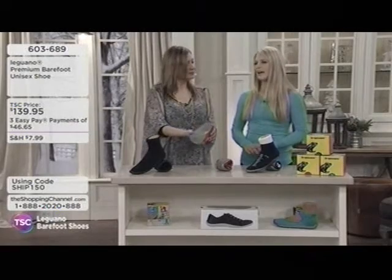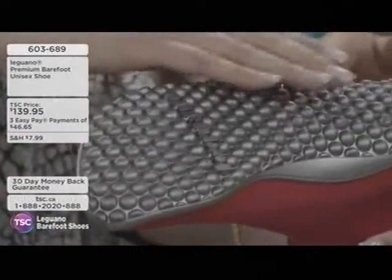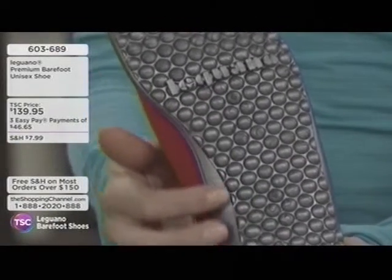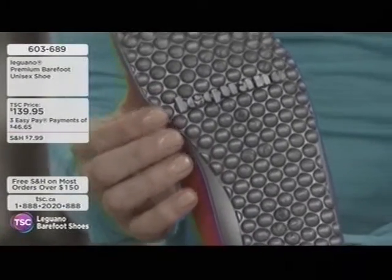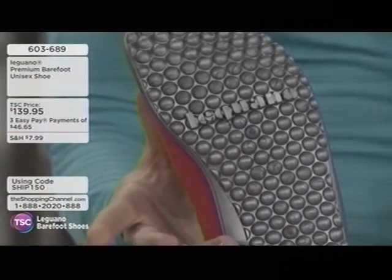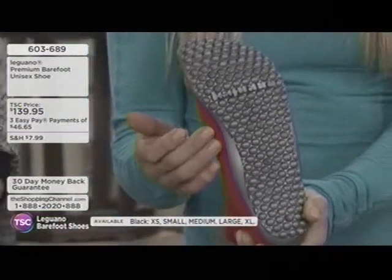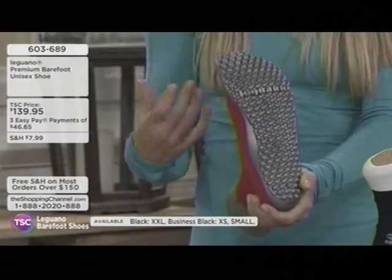Also available online are black and gray versions at TSC.ca. The sole is made of a material called Lifolet — and only one company in the world makes this. All the balls at the bottom are actually designed to stimulate the bottom of your feet, similar to reflexology. We have all the meridian points, the pressure points of the bottom of our feet, which are equated to the rest of the body. Every point on your foot corresponds to a spot on your body.